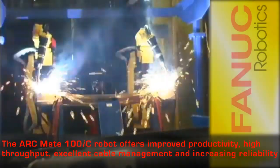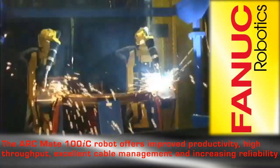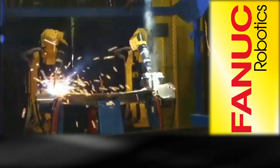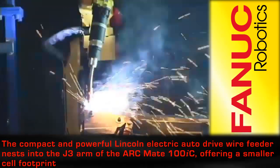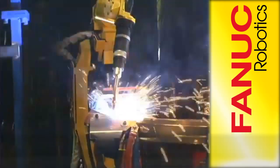The ArcMate 100 IC Intelligent Arc Welding Robot offers improved productivity, increased throughput, excellent cable management, and increased reliability. The slim wrist shape reduces arm-to-arm interference, increasing arc density and improving throughput. More arcs per part reduces tooling costs.